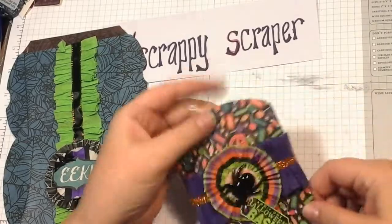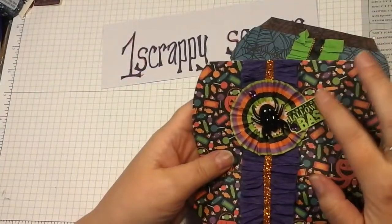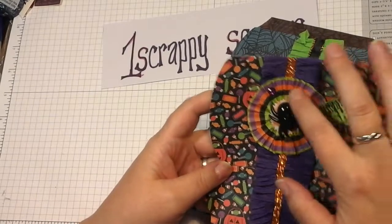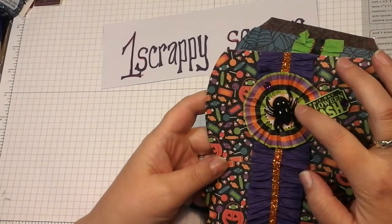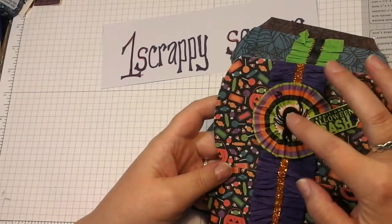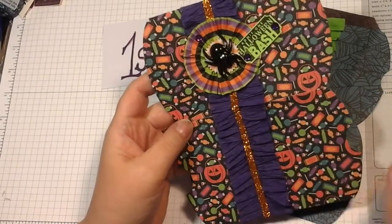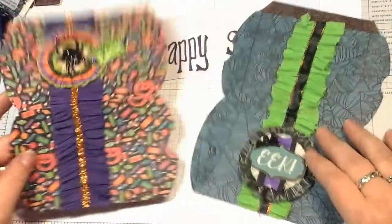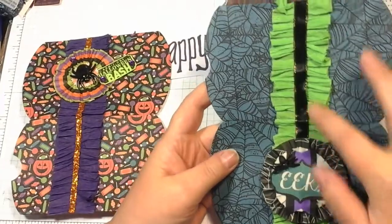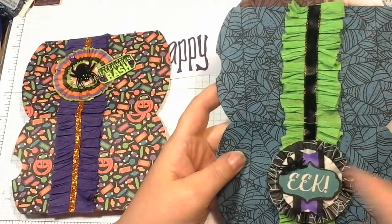Stick them together — most people know how to put a pillow box together. I stamped out and punched out this image and made a little rosette with a cupcake liner, punched out a little circle, and then glued on the acrylic spider, did some crepe paper. This one I have crepe paper and ribbon and a little spider.